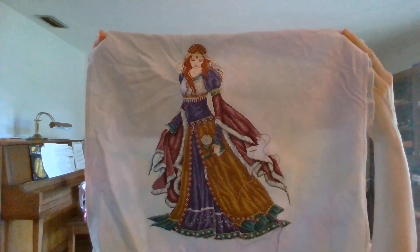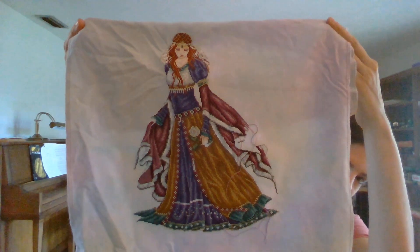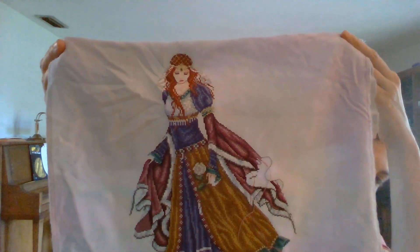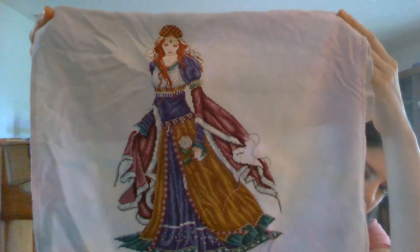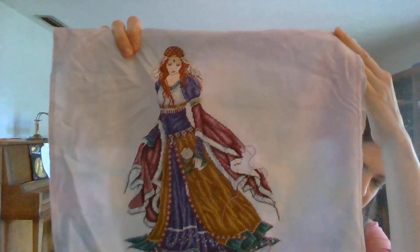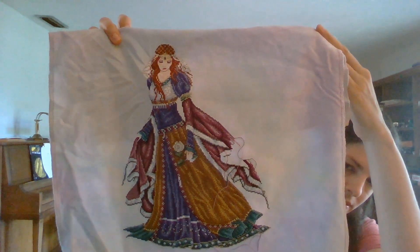Isn't she beautiful? I just love her. I love the colors. I love the features. The color is a little distorted because of the poor lighting in here. She's actually very vibrant. If you've seen pictures of her, the blues and the purples which are looking very yellowed right now are actually very bright, very vibrant looking colors.